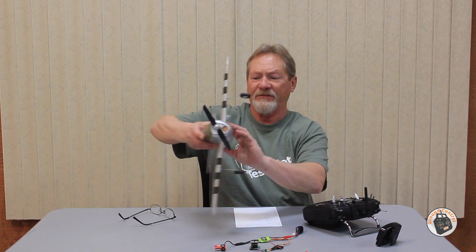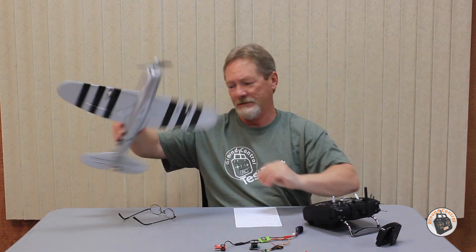Thanks for watching and I will see you in the air.